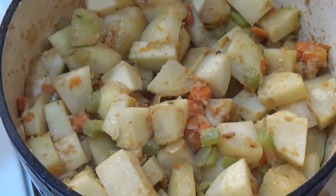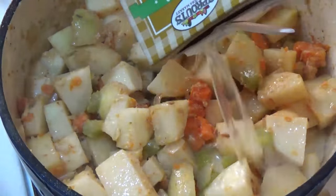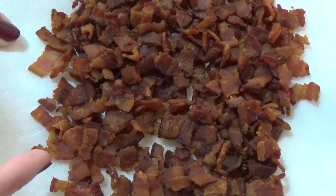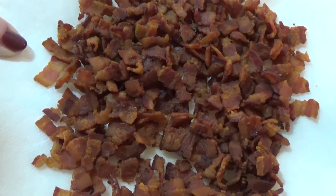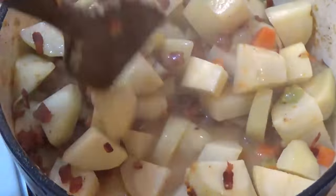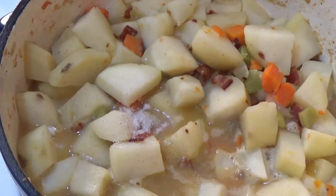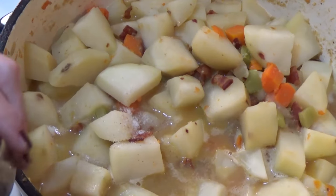Now I'm going to add two cups of chicken broth. Next, I'm adding half of the cooked bacon, reserving the other half to top the soup later as a garnish. Then salt and pepper — there's a lot of bacon in here already so I'll start with just a quarter teaspoon of salt and an eighth teaspoon of pepper. Season to your own taste.